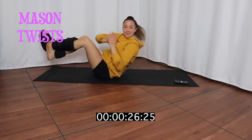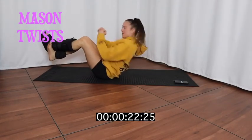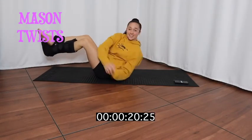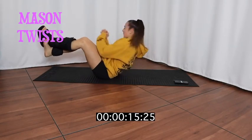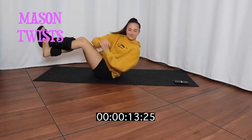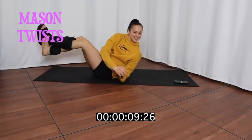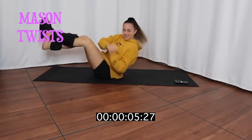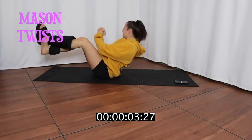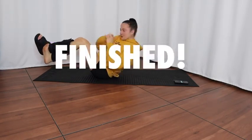Here we go, nice and twisted. Last one, guys! This is an ab and leg workout. I'm falling over. Activity completed.